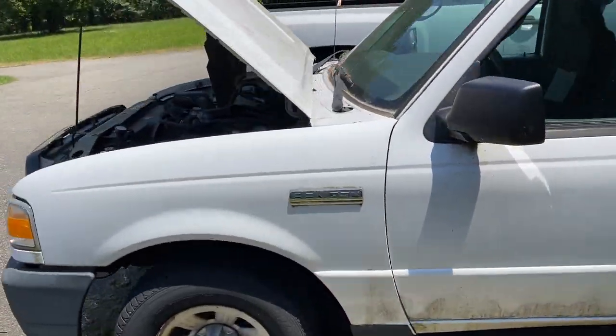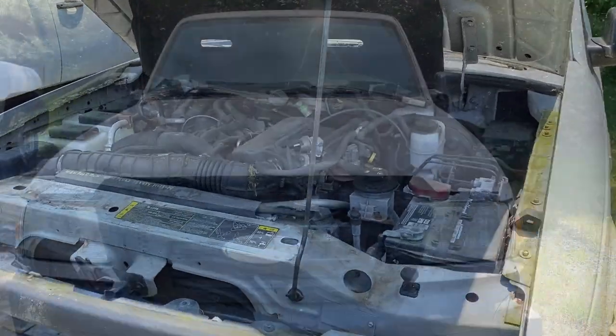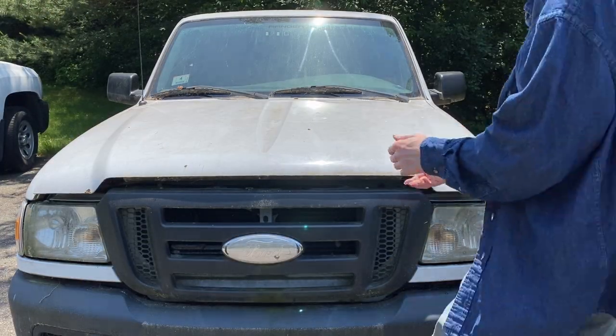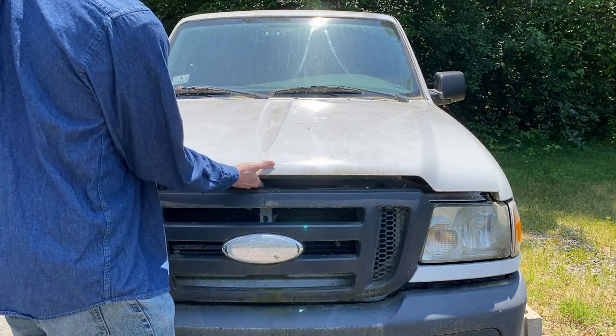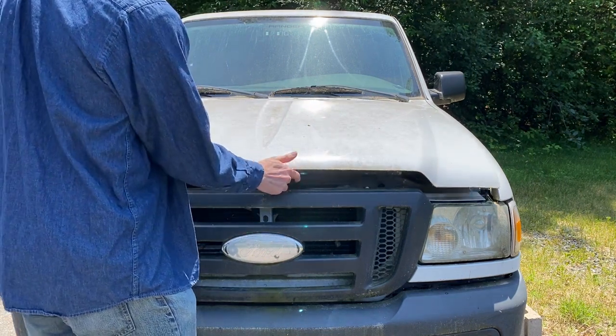I've got this old Ford Ranger that I kept sitting around for a few years but hadn't really maintained. It's pretty sad, so I decided to check it out. I've even forgotten exactly where the latch is to open the hood, so you can tell it's been a long while.